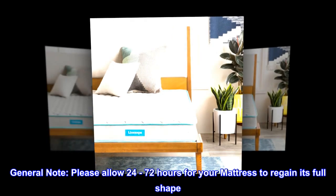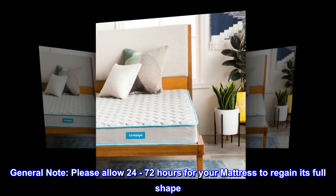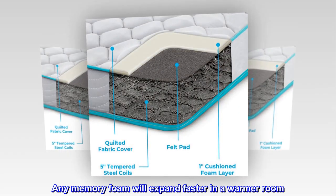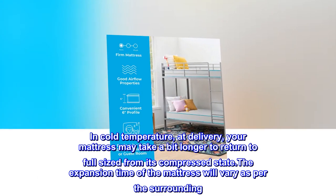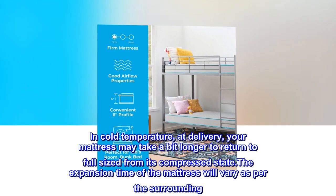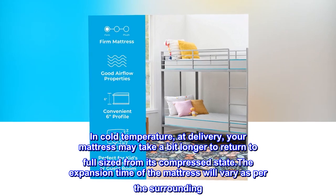Please allow 24 to 72 hours for your mattress to regain its full shape. Any memory foam will expand faster in a warmer room. In cold temperatures at delivery, your mattress may take a bit longer to return to full size from its compressed state. The expansion time of the mattress will vary as per the surrounding environment.